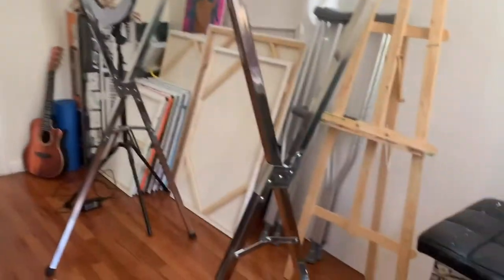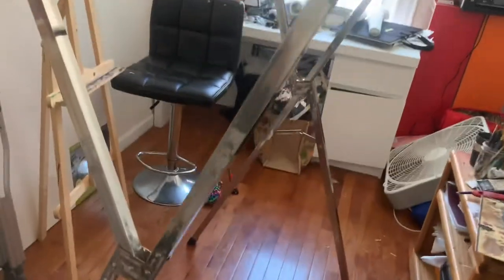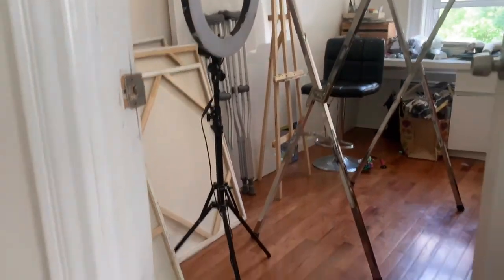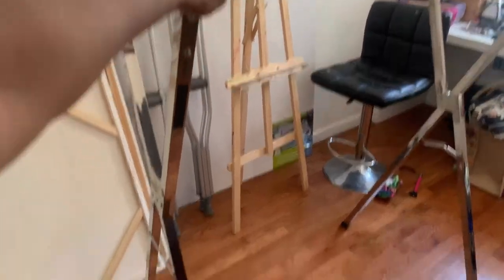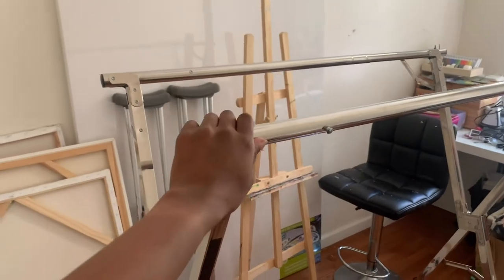I want to show you what we use to hang the items. My roommate bought this. This allows us to hang the clothes and dry, so that won't be a problem. This is really nice. I'm going to put my clothes on here to dry and then add them to my collection.